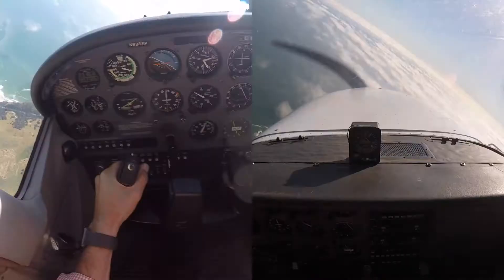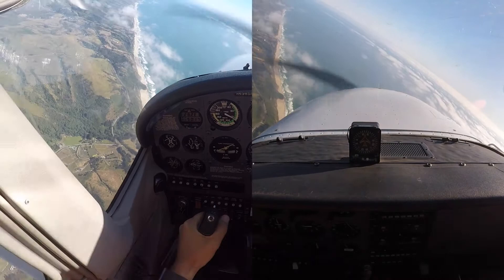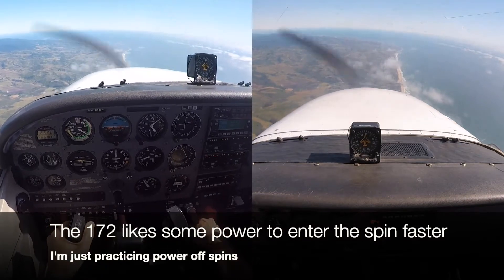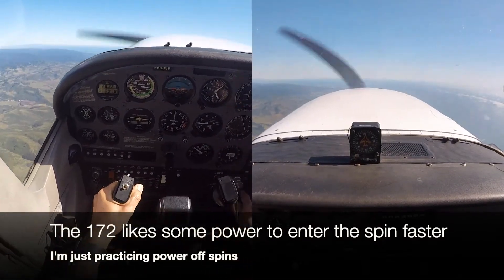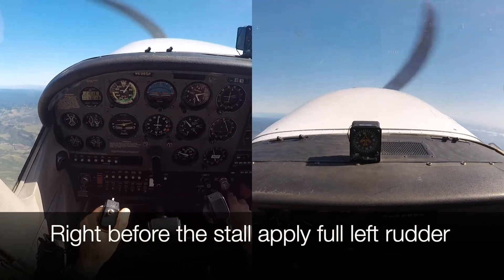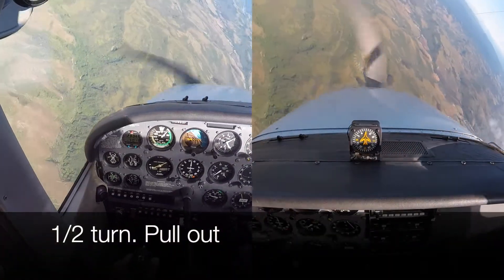Let's do a couple of spins. Nobody around there, following the coastline. First we do it to the left. 93 Papa heavy, turn right, heading 140. Okay, there's the spin.